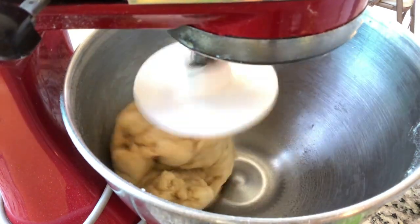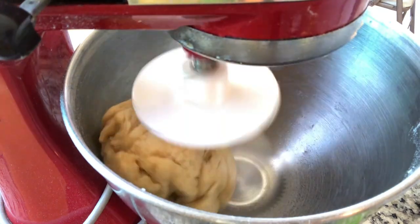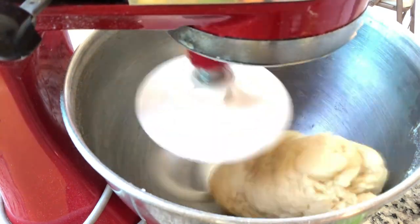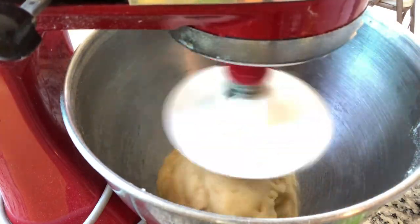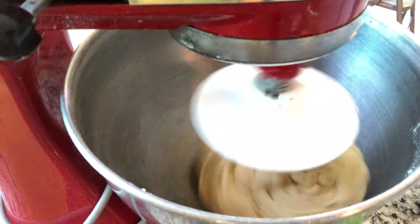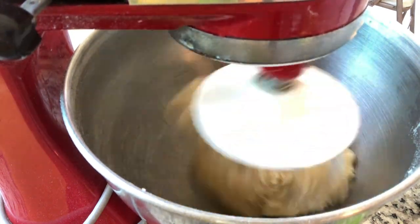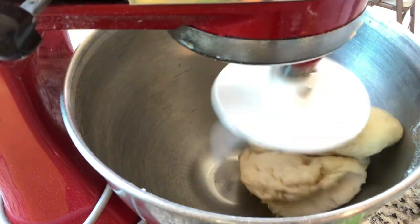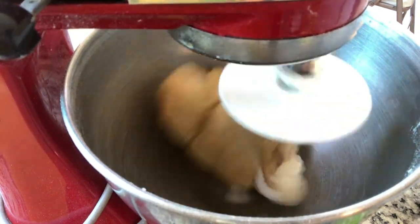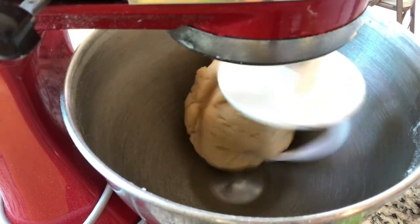Once you're finished kneading, transfer this to a greased bowl and cover with plastic wrap. Have it in a semi-warm place — you can put it in your oven and just turn the light on, or you can leave it on top of the fridge. Don't have it by an AC vent or anything like that. This is going to take a while to double in size — you're looking at a good six hours or so. This is a heavy dough with butter and egg, so it's going to take a while to rise.